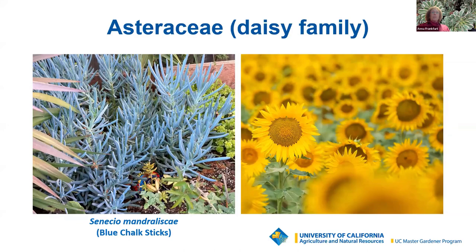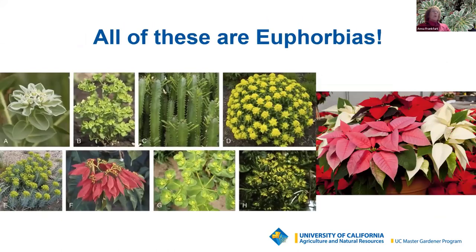Other members of the daisy family include lettuce, chrysanthemum, dandelion, artichoke, and sage. All of these shown here are euphorbias. The Euphorbiaceae, or Spurge family, has about 7,500 species and 275 genera. Some euphorbia, such as the trigona shown here, resemble cacti but are not. Other plant members include cassava, castor bean plant, rubber tree, crown of thorns, and the poinsettia. Many have a milky white sap that is irritating to the skin and toxic to pets — if you get the sap on your skin, wash immediately. Some euphorbias will self-sow and spread easily in your garden.